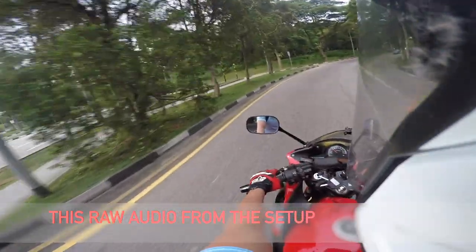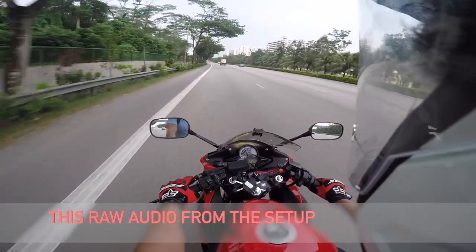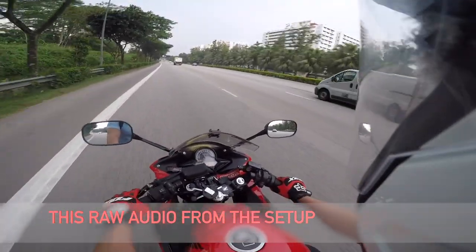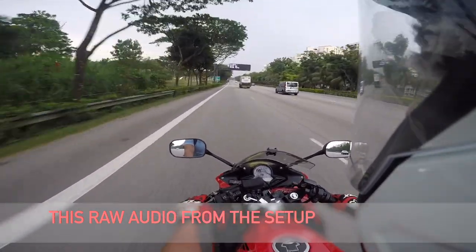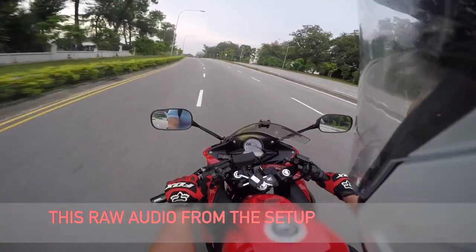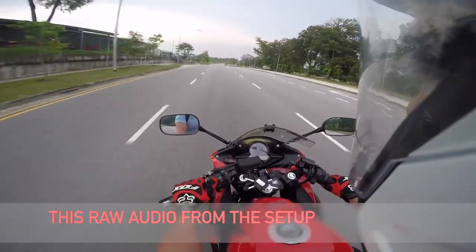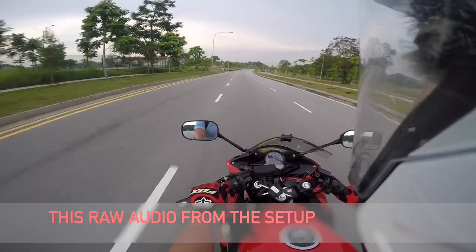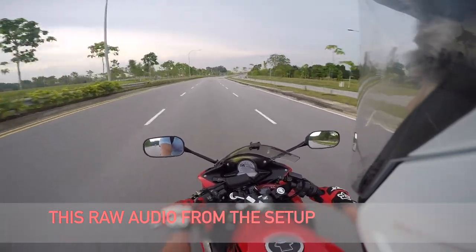I'm now going at about 80 kilometers per hour. Hopefully you guys can hear the audio coming out from the video, because if not it's practically useless! Now I'm going at about 85 kilometers per hour — cruising speed on a highway. And if you guys can hear the audio, which means this setup is pretty good and you guys can have a go at this setup for yourself.